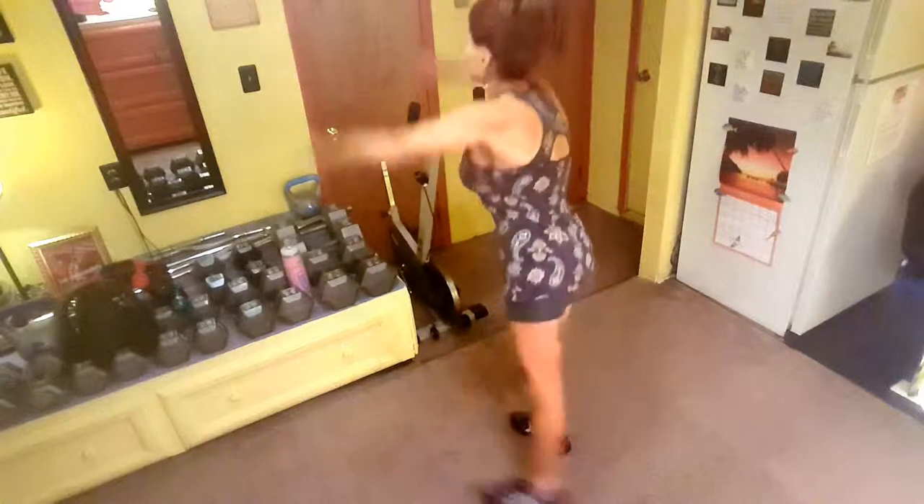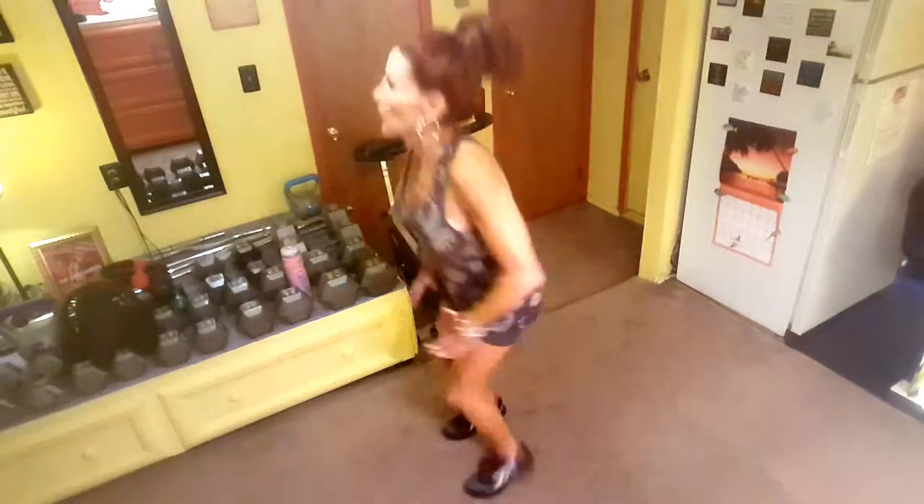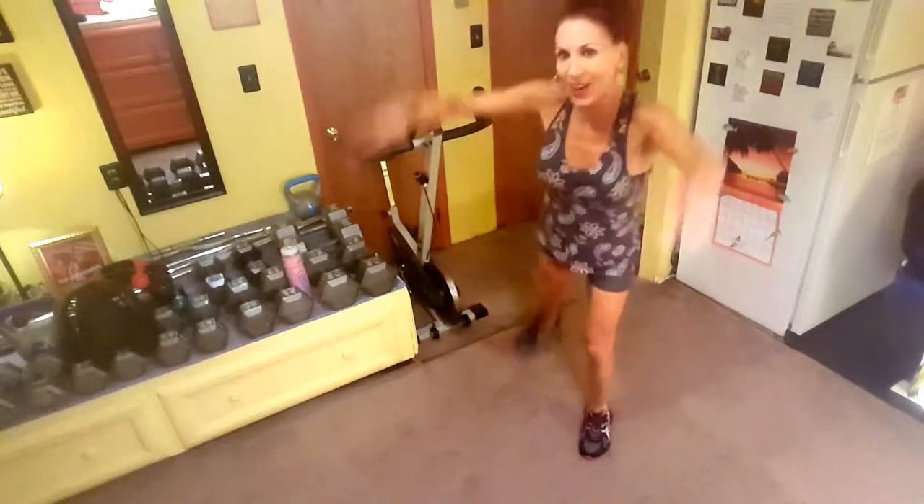Squat, kick. Come on, you can do it. Kick your leg back, catching the underside part. A couple more. All right.